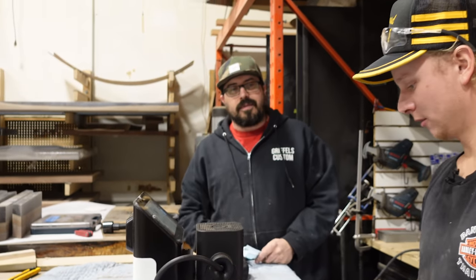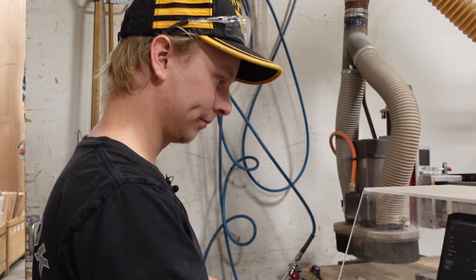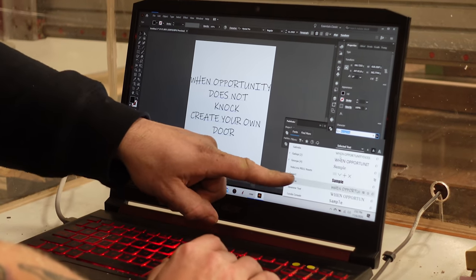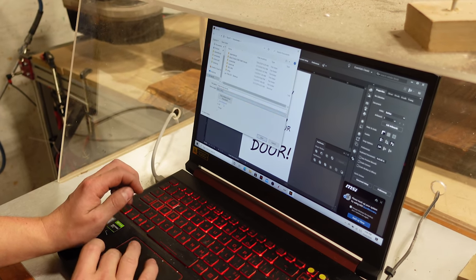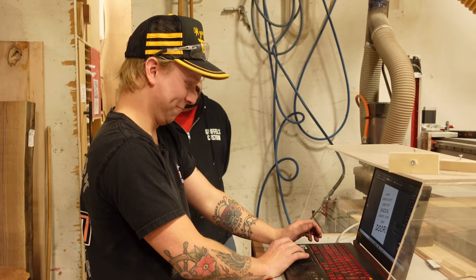You might have to design something in Illustrator first - actually design it in Adobe Illustrator and come up with a design. We have to save it as an SVG file in order for the Shaper to be able to use it.